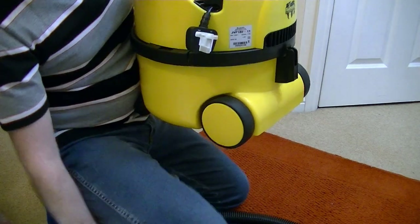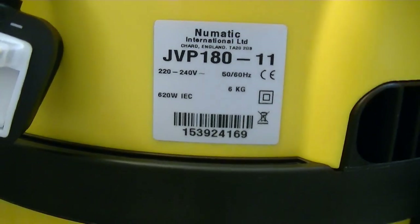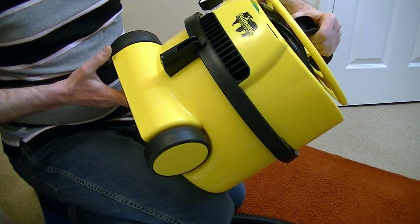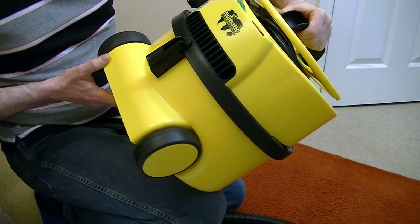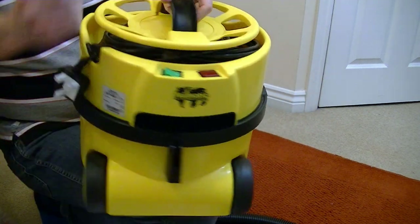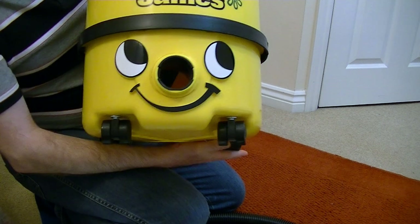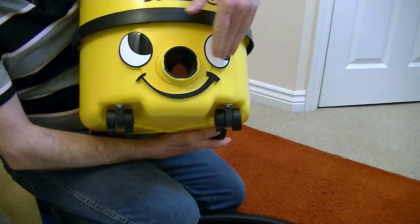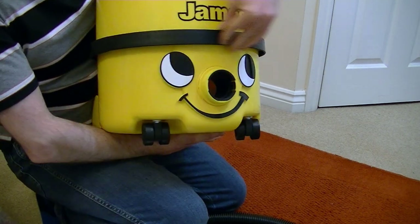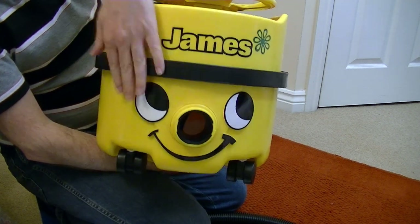Here's the rating sticker — Pneumatic International, England, 620 watts. So there he is, James' happy face. Again, it's the slightly newer style they introduced a while ago with a sort of 3D effect face. And of course, around here forms the bumper so it doesn't bang into your furniture and cause any damage. I like James — nice bright colour for doing your cleaning in.